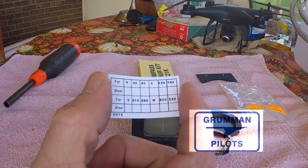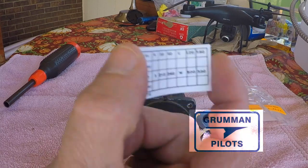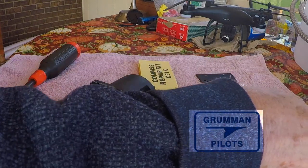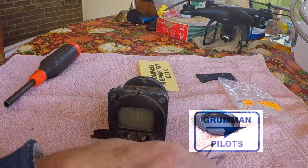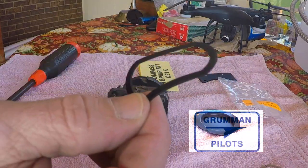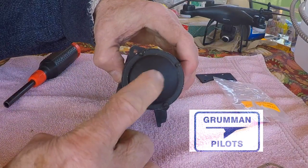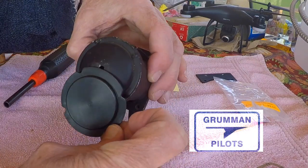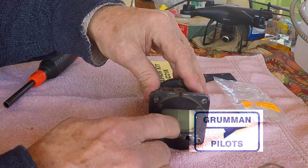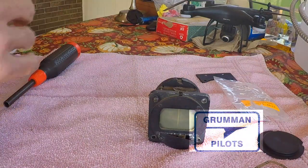They include the compass correction card because you're going to be rebuilding it, messing up the compass, and they want you to be able to re-swing it when done and have a new card so your aircraft records match what's actually going on. By the way, the Grumman Pilots Association on our GPA website has this card available as a downloadable, correctly sized, scaled, and formatted card you can print. There's the cork gasket, the rubber between the glass and inside, and the back diaphragm seal held in by four screws. That hole is for venting atmospheric pressure so the diaphragm can compensate as you go up in altitude.